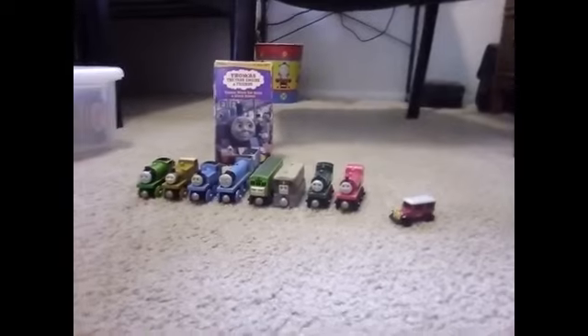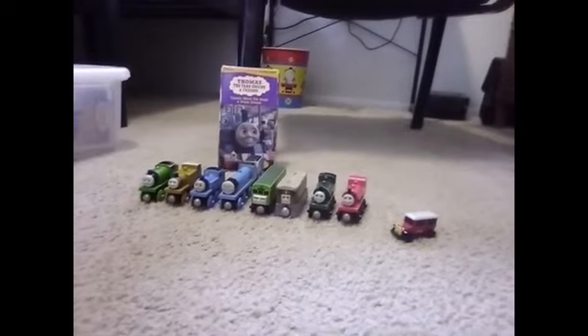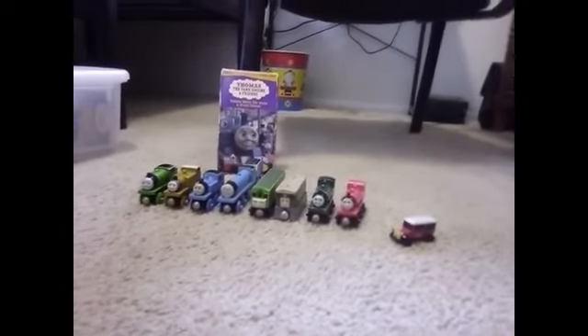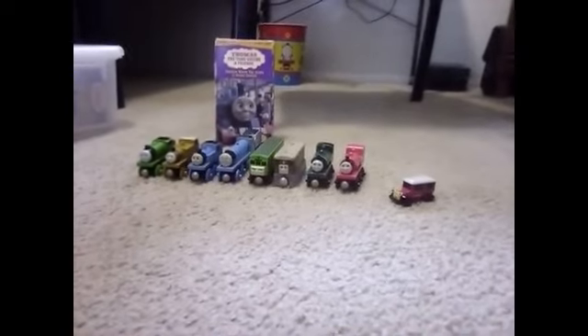Next up we have Bullseyes. Pretty great episode with Toby and Daisy. I also like the scene when Champion sniffs at Daisy. It's pretty funny. 10 out of 10.